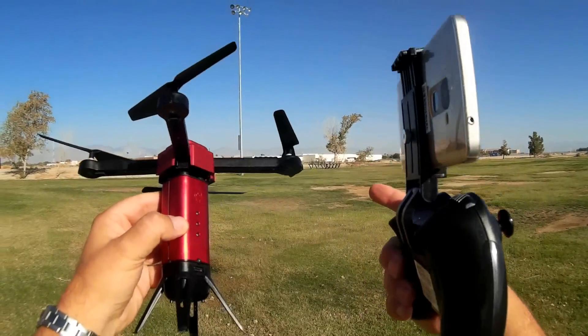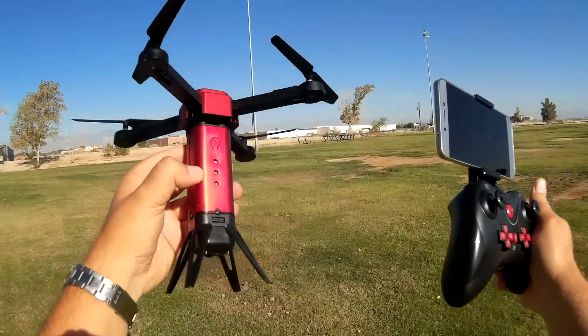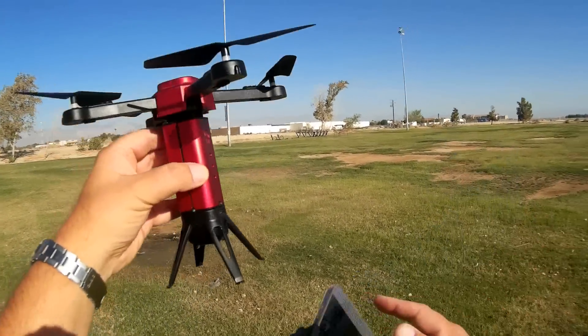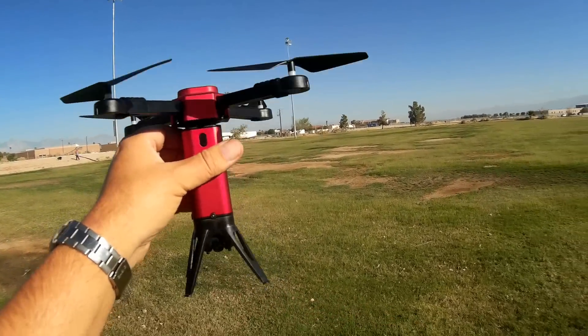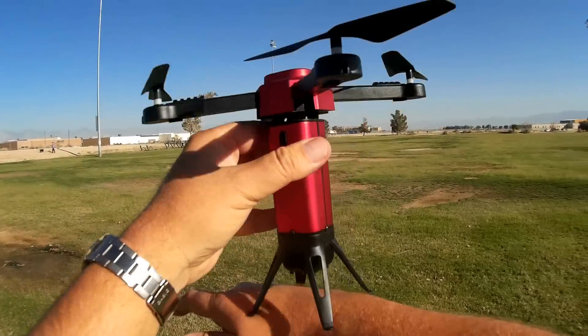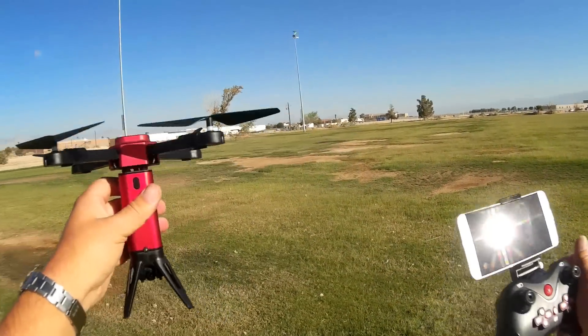It does come with prop guards and I would probably recommend prop guards for the most part, especially if you're going to fly this indoors. Because if you notice, these are the landing gear legs for this. As such, I don't think this thing is going to be very steady in landings — it's going to probably have a lot of tip overs.